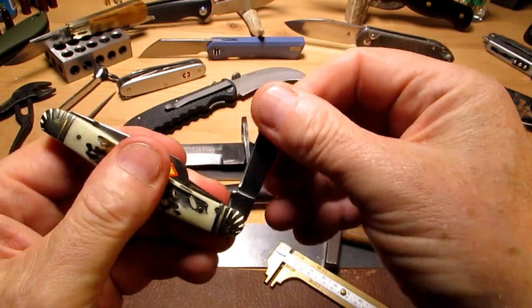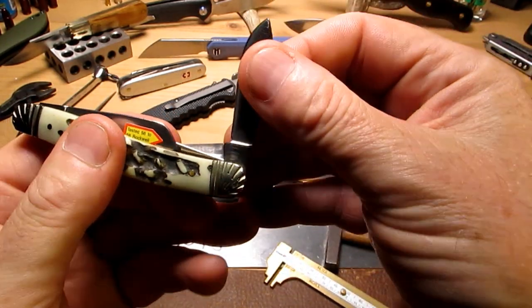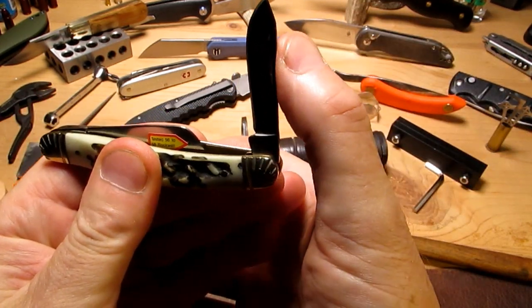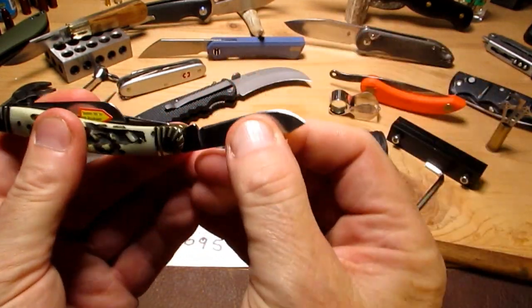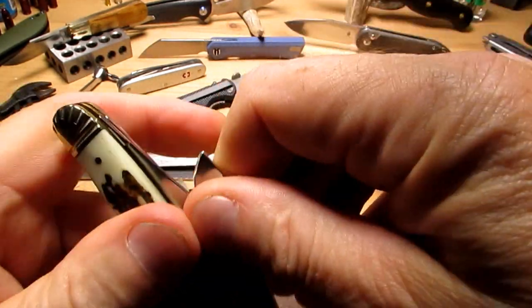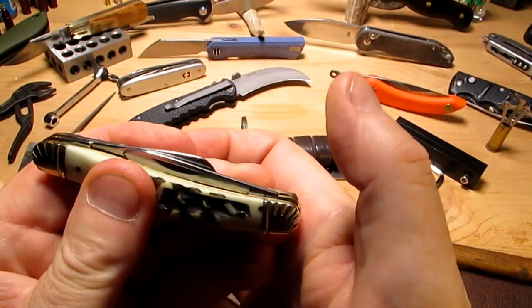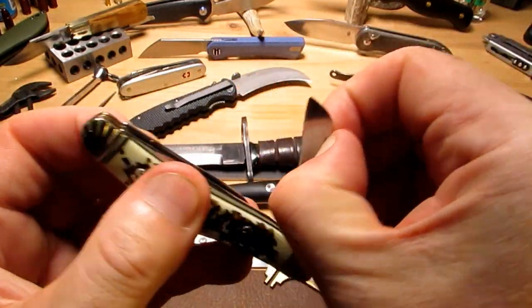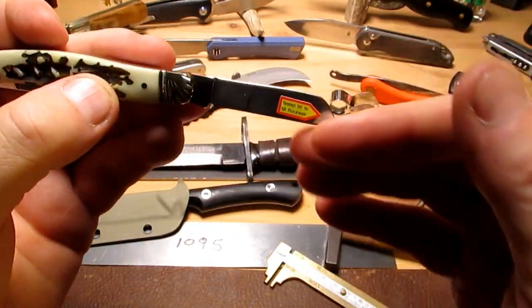Here we've got a little spare blade and it has a half stop — a nice half stop. It's got really good action. This blade is a bit slow on the return there, but you can hear it — really not bad, not bad.